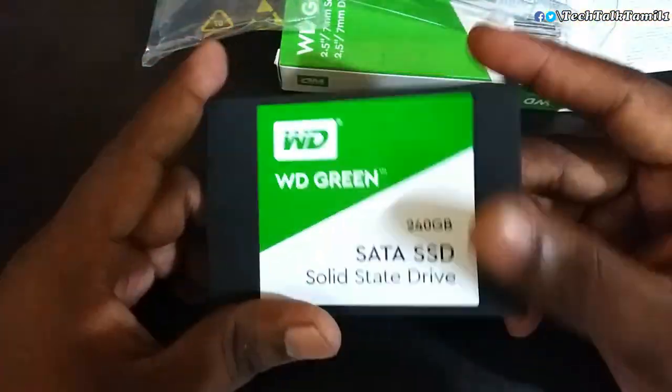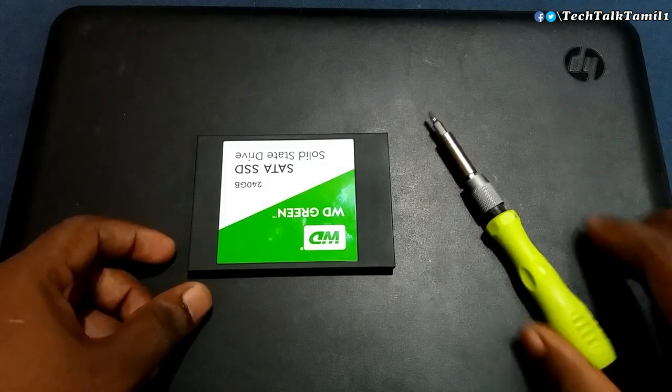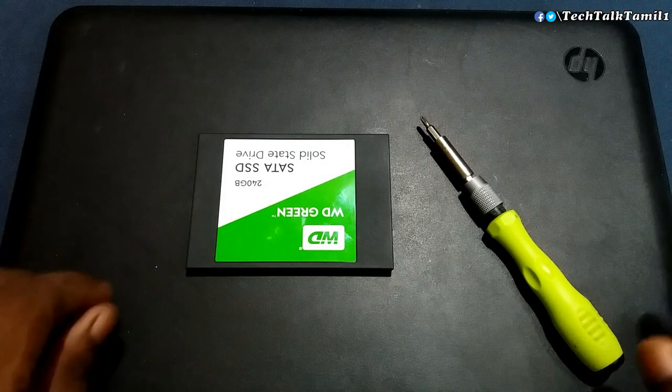Now let's see how to install the SSD in a laptop and in a desktop computer. I have a government HP laptop, and in this laptop I will install the SSD.